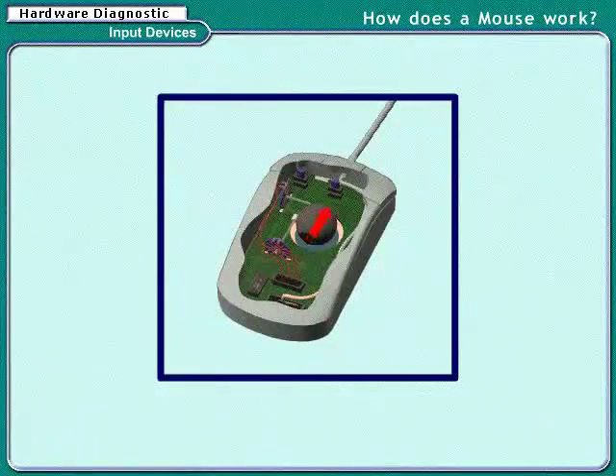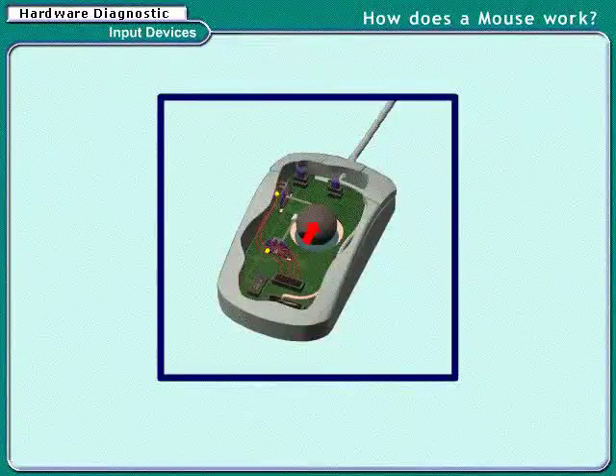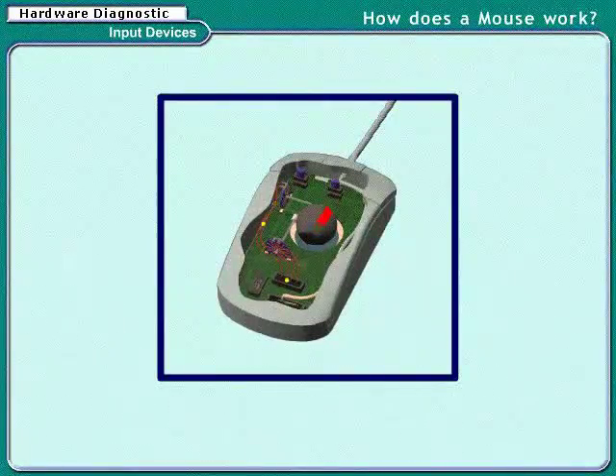The ball has two rollers. One moves side to side and the other makes the up and down movement. Collectively, they move to let you know which direction you moved.